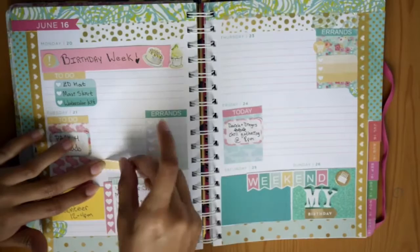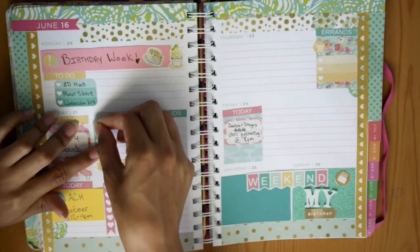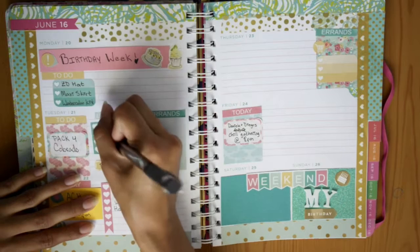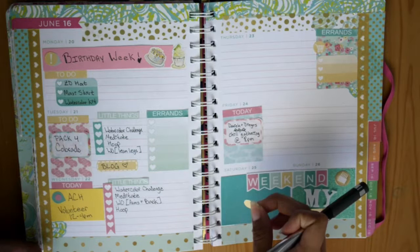On Tuesday, under my today section, I put 'pack for Colorado.' I also wrote 'blog' so I don't forget to do that. Then I put down another little things header. Under little things, I put down things I want to keep up with and practice — so I put 'watercolor challenge,' which I'm doing from FoxAnnaHazel.com, a daily watercolor challenge. I'm also writing down 'meditate' and 'hoop' so I remember to practice, and then I'm also writing out my workout for the day.